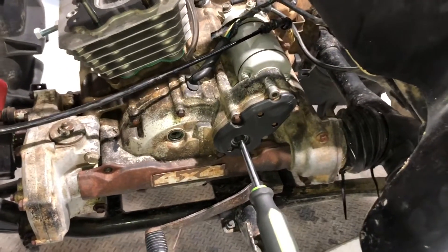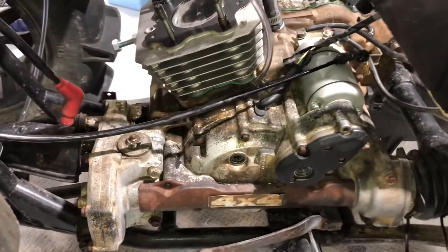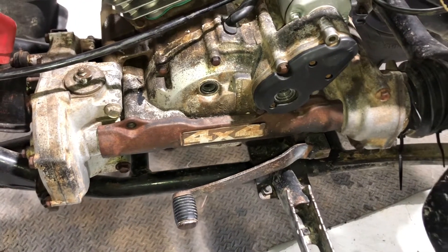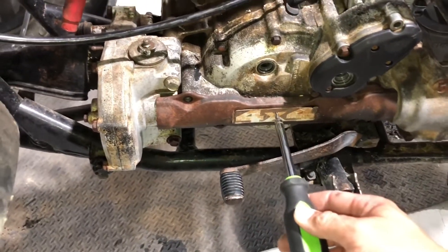This is the four-wheel drive version of the Honda — they also make it in two-wheel drive. On the two-wheel drives, there's a welch plug right here that you can take out to turn the crankshaft. On the four-wheel drives, you can't because you have your cross-connect right here and can't get to it.